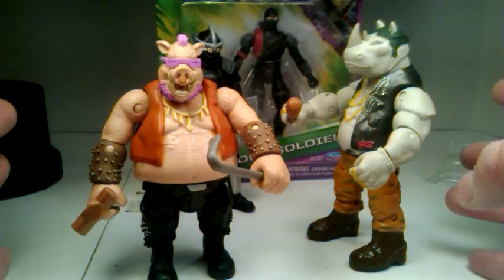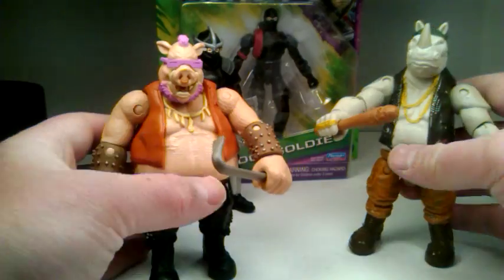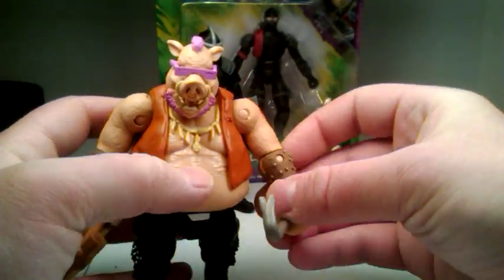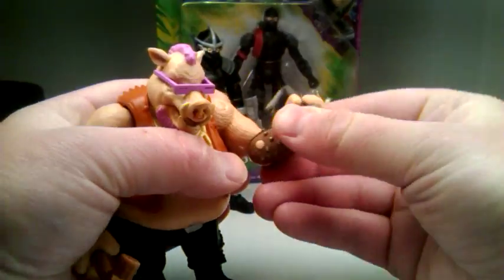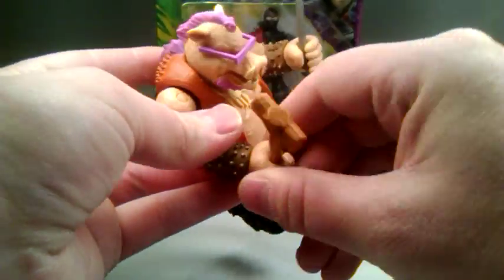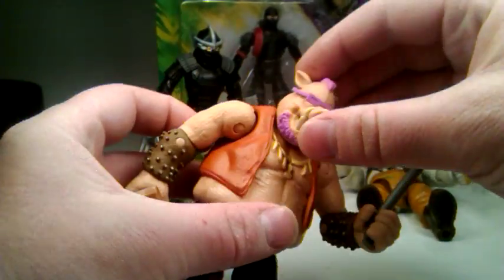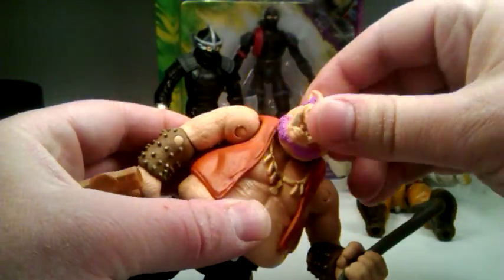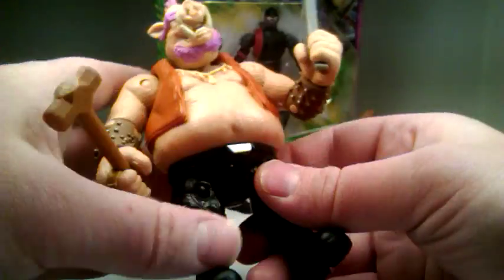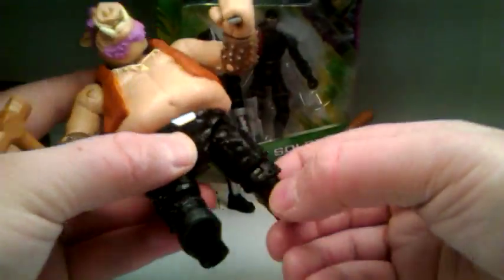Anyways, these are great, man. The posability has been upped. They don't have ankles but I find it really cool. They got swivel joints, hinge and swivels for their shoulders, hinge and swivel for their elbows, and swivels at their wrists, which is really cool. He's even got a ball-jointed head. Same with Shredder. But for some reason Rocksteady doesn't — he has dual-hinged hips instead.